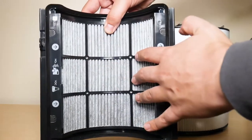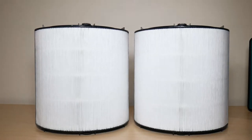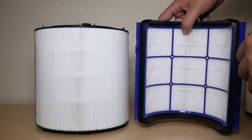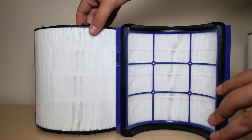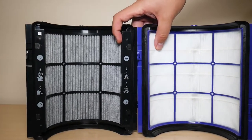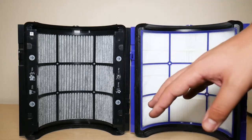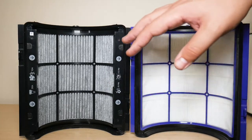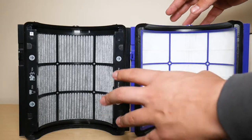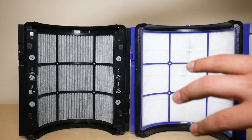One side of the new filter is the Carbon and the other side is the HEPA. To give you a quick comparison, this is what the old HEPA filter looked like from the back, and this is what the new one looks like from the back — quite a difference between the two. I'll be doing a full comparison between the old HEPA and Carbon Filter and the new two-in-one 360 combination filter in a later video.